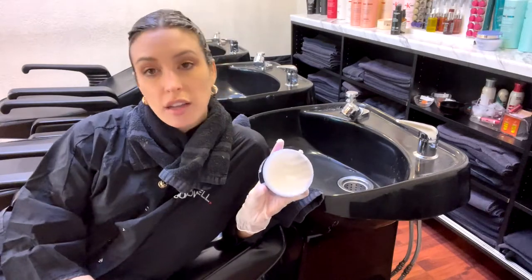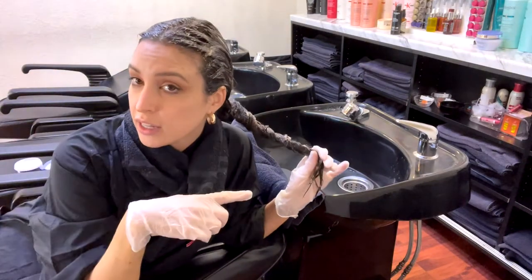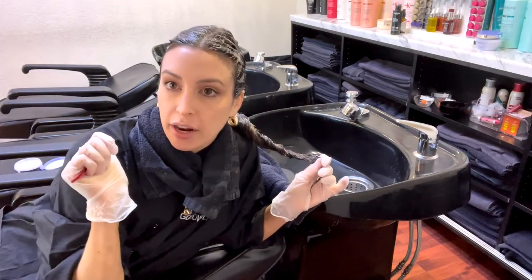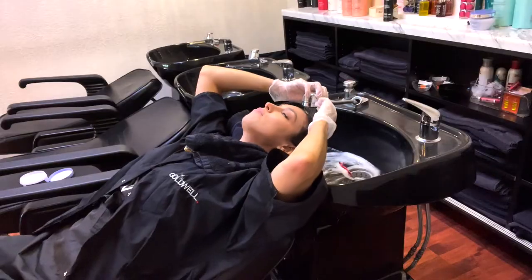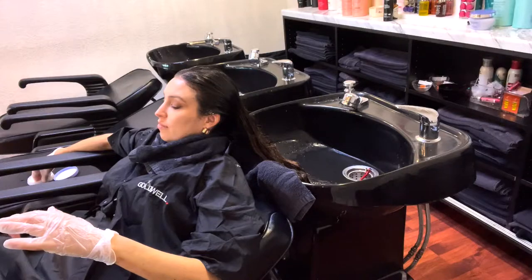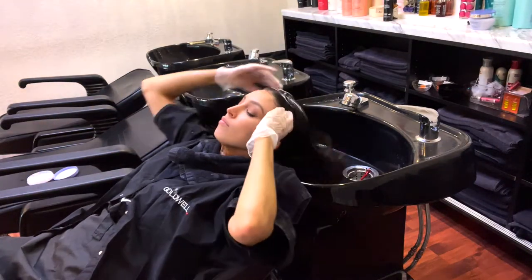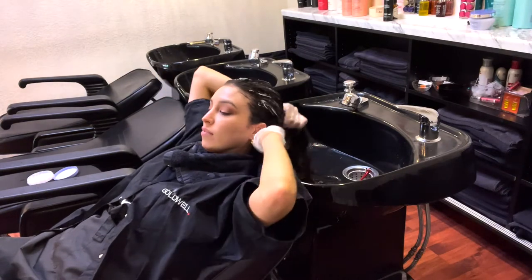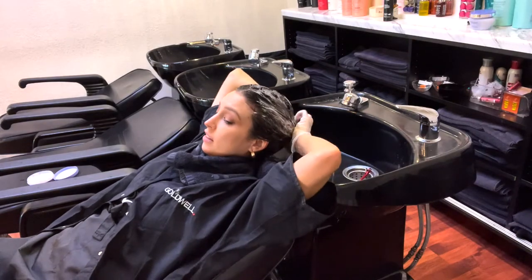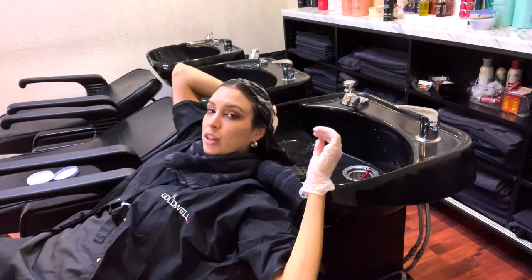The idea behind this product is that there are no sulfates and it's extra conditioning, so I'm curious to try it out. Technically you don't need to shampoo this gloss out, but I'm going to try the new product. There are a lot of bubbles, which I'm surprised by. You would definitely still need to condition after using this product.